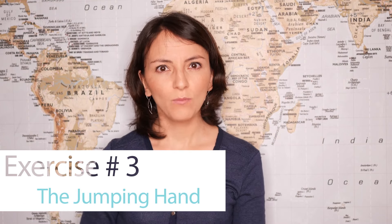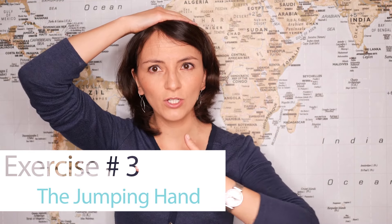The jumping hand. Place one hand on top of your head and the other one on your chest. Jump with one hand — up and down, up and down. With the other hand try to create circles like this. Now combine both and try to do it like this.